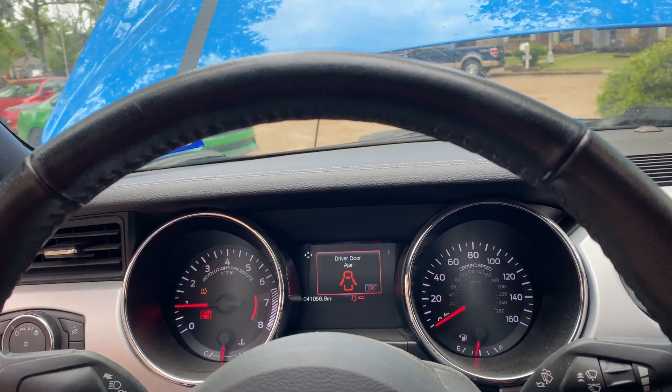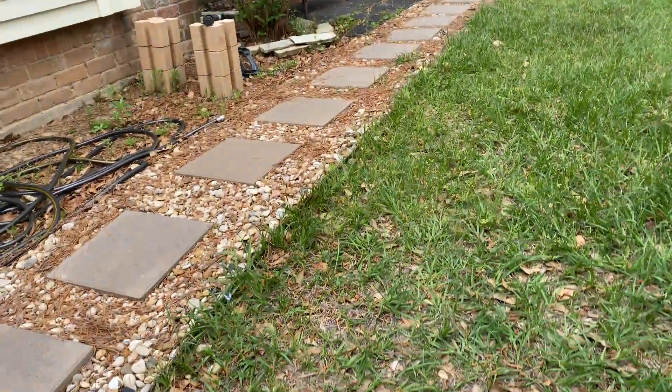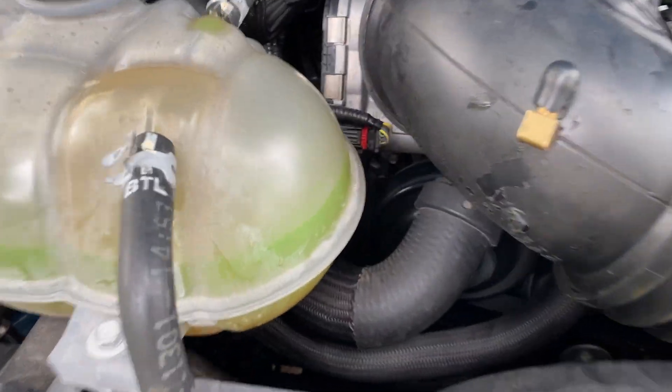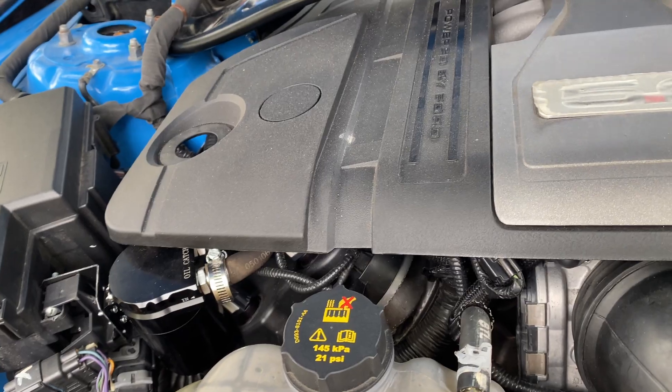We're going to start this up and see how she does now. Many of our problems were fixed by that — it was a good drive, no check engine lights. But if you come around here with me, yeah, we have a rather aggressive ticking.